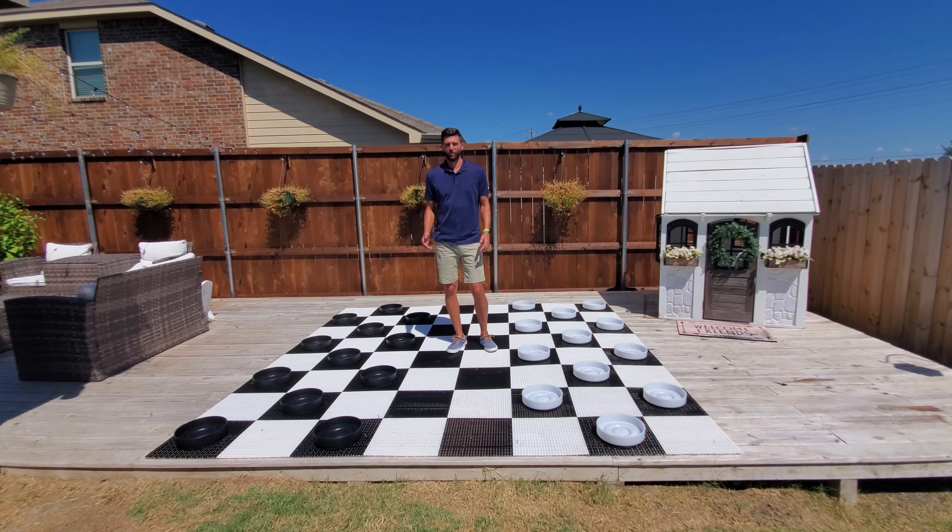These checkers are quite a bit more detailed than our original plastic checkers. They're also extremely durable — these checkers won't chip or break if they're dropped, and they also won't fade if they're left out in the sun.